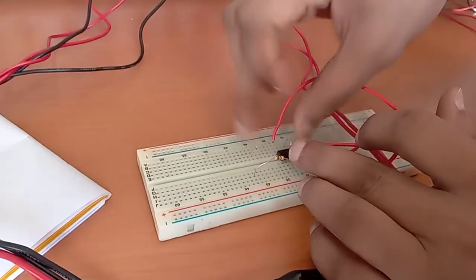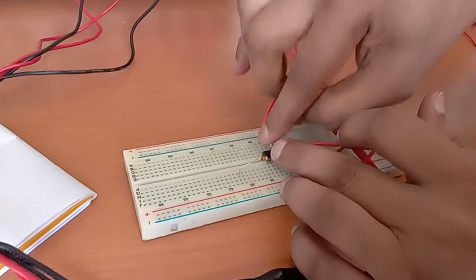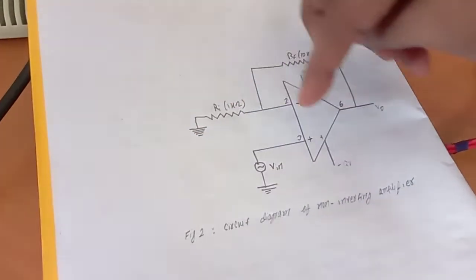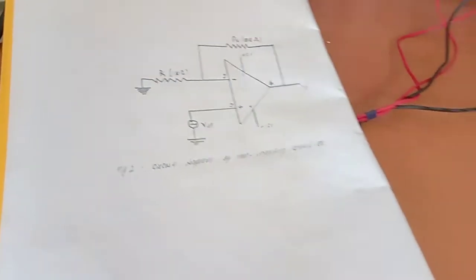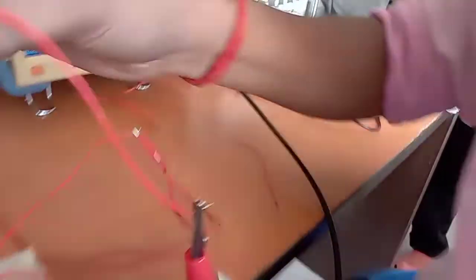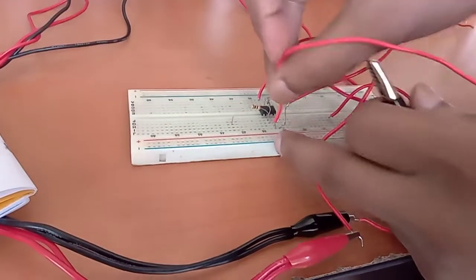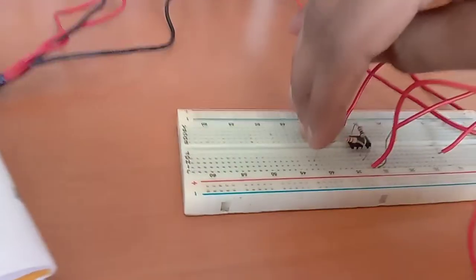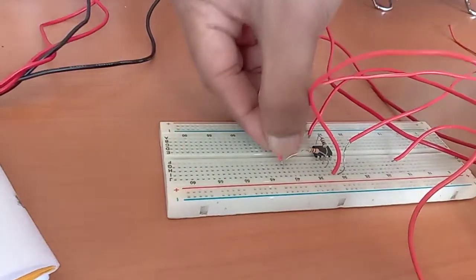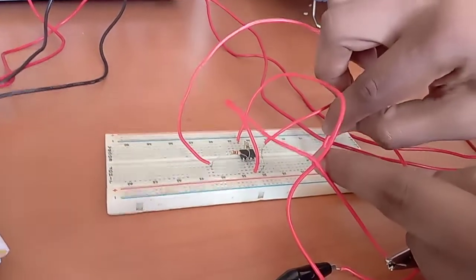The feedback resistor of 10 kilo ohm goes from pin number 2 to pin number 6 — this is pin number 6, you can see it here. This end of the resistor should be grounded. We'll provide the signal to pin number 3 — this is pin number 3. The other end of the resistor will be grounded at the common ground point.